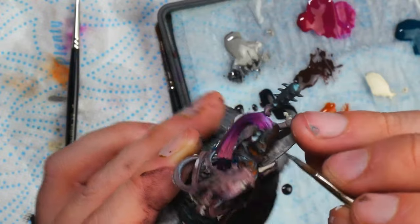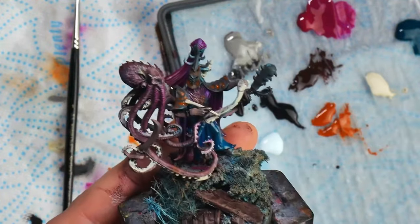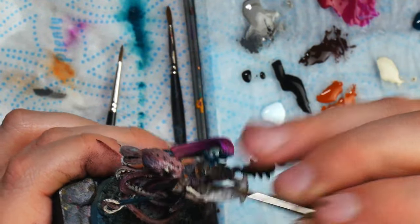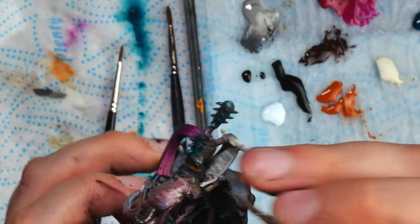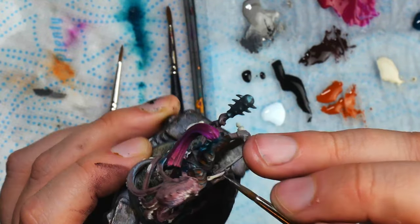It's not just about mindlessly painting though. You need to pay attention to your brushwork and be mindful of any time you make a mistake. When you make one, try and think about why you made that mistake and what caused it. Here are some of the common reasons.